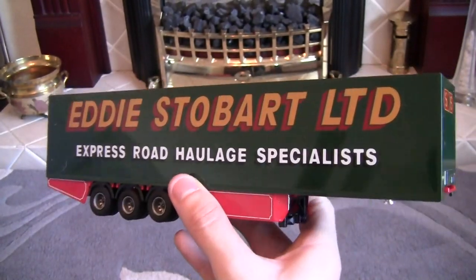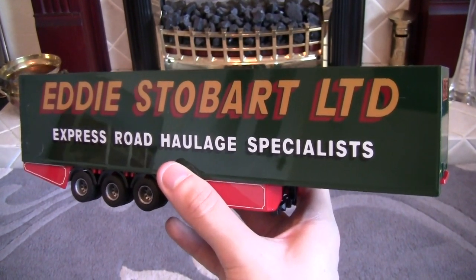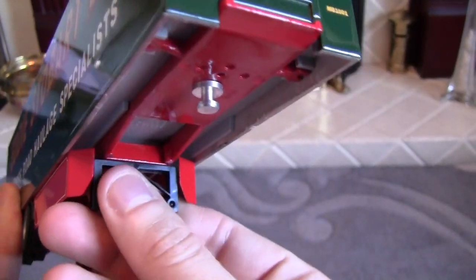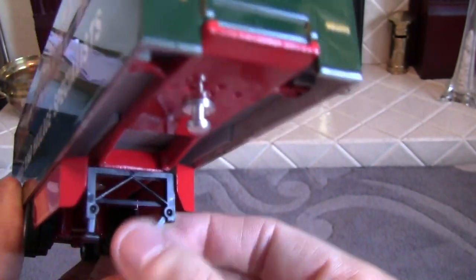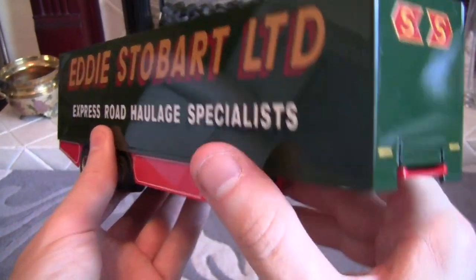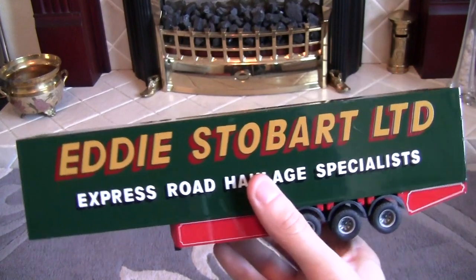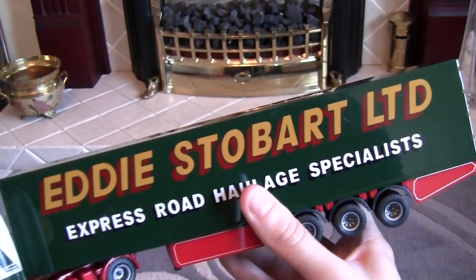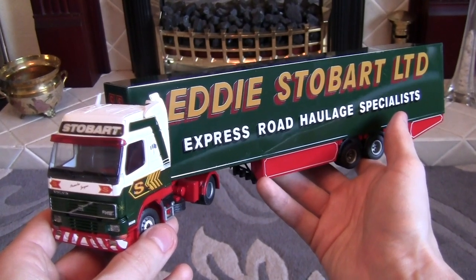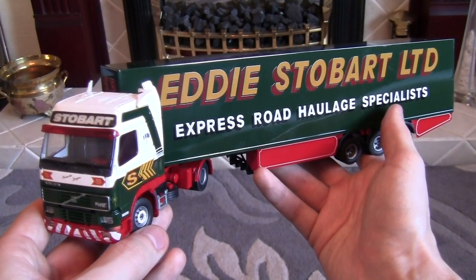Moving the trailer around to the other side, again we've got the Eddie Stobart Limited wording and underneath Express Road Haulage Specialists. One thing I haven't mentioned is that we also have some trailer legs just under here — they pull down like that. Obviously if the trailer is going to be static you can leave them down, or you can lift them up so it can be connected to the truck. I'll just connect these two back up and that will conclude today's review. There we have it — thank you very much for watching. That is the Techno Volvo FH12 in Eddie Stobart Limited livery.